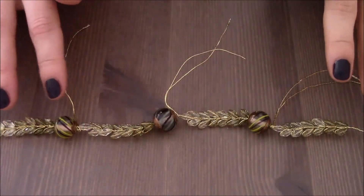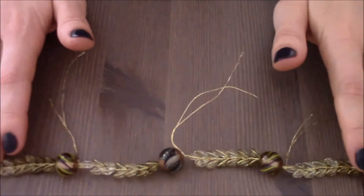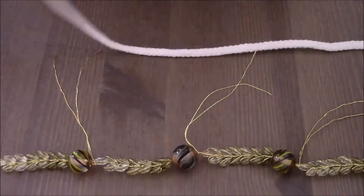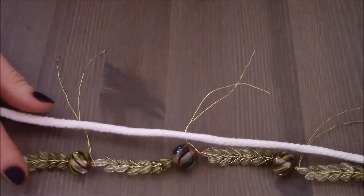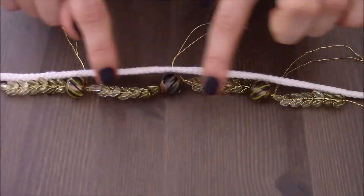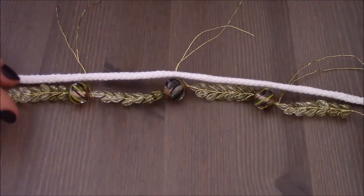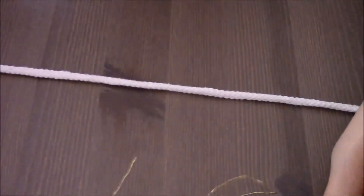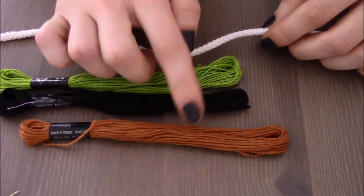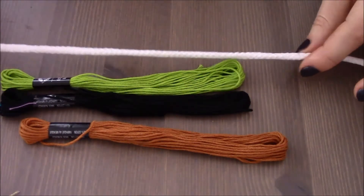So the first layer of the necklace is ready. I am going to set it aside and now I am going to create the second layer. I am going to take the first piece of string, make sure to mark the length of the first layer on the white string, set it aside, and then wrap each color of the embroidery floss around this piece of string.